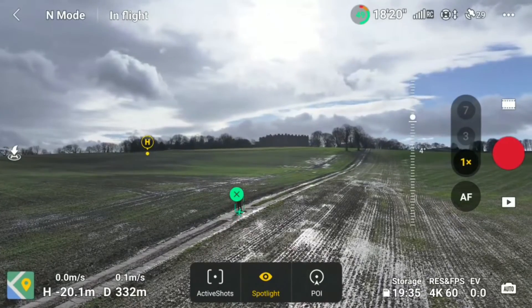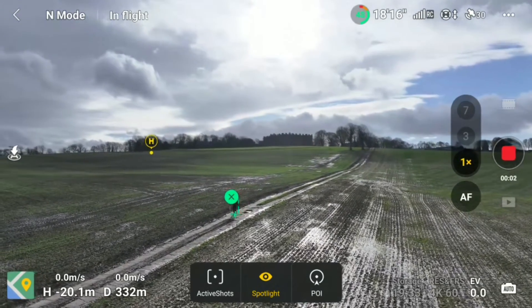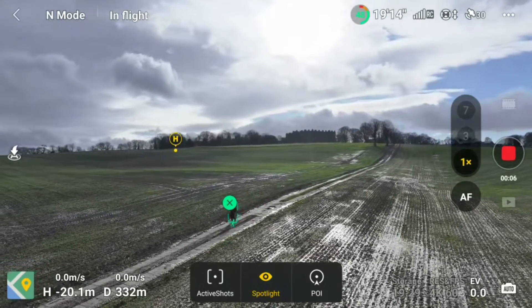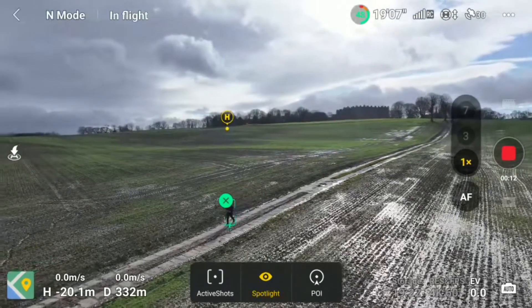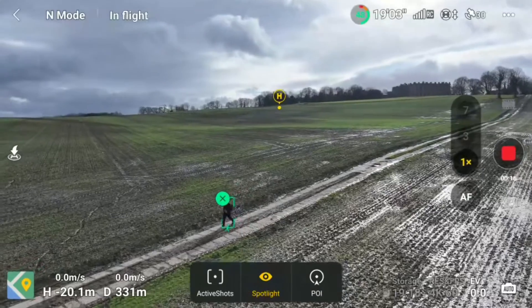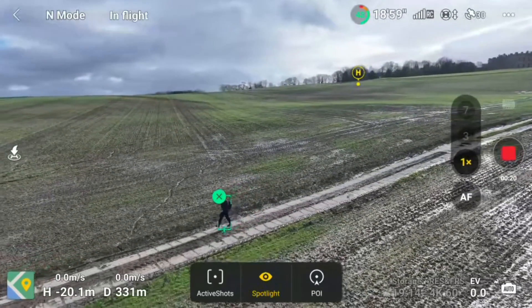This next mode is called Spotlight. All you do here is drag a box over the subject which you want the spotlight to follow. Basically imagine this is a torch shining on you - wherever you move, the torch is going to follow and highlight the subject. That's exactly what Spotlight is doing here. The drone stays static whilst it just locks you off center frame whilst tracking you, so it's just moving on a pivot left and right.